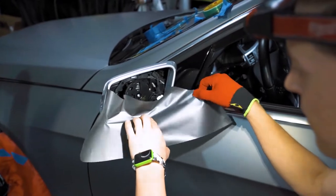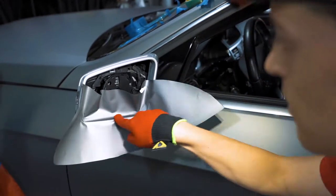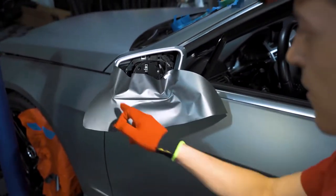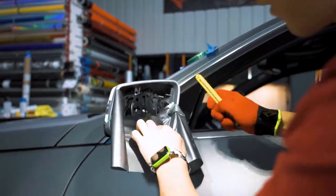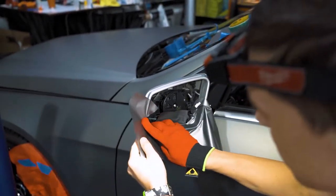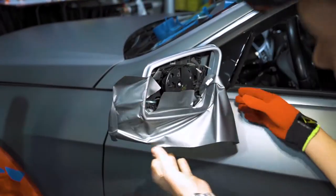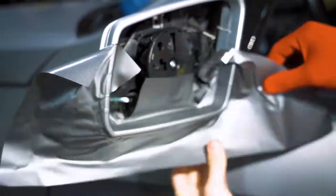I have extra vinyl here, not as much extra vinyl there — same thing on this side. As you can see, I have a little extra vinyl here and I'll have to stretch it around on the outside, but nothing too crazy. You can see with a little bit of heat and a couple of relief cuts, that angle is not that big of a deal — that's not going to pop back. For this outside edge, you want to make sure the vinyl is warm and then bring it over like that. Same with this side.